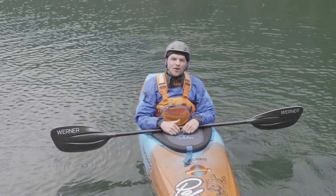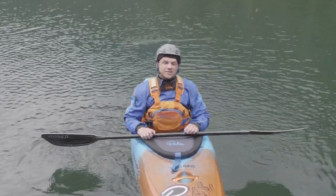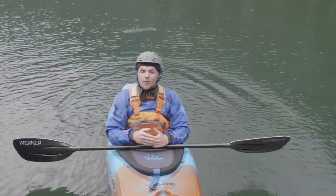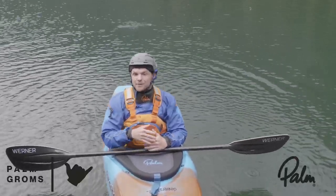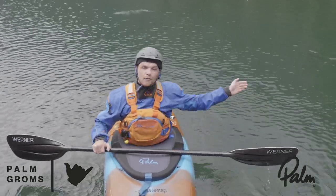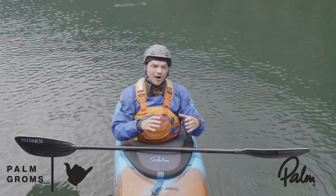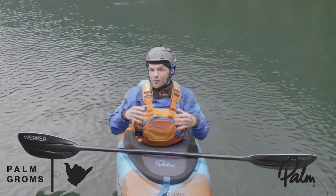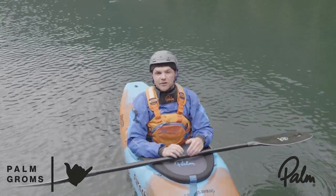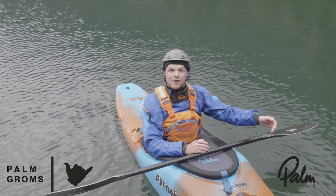Alright, new week, new Palm Groms challenge. Lockdown restrictions have been eased in a lot of places and we are now finally allowed to go kayaking again. A lot of people aren't lucky enough to live next to a sick piece of white water, but a lot of us can still find a piece of flat water to get out on. Even though it's flat water, we can still practice things to get better at white water kayaking. So today, for the Palm Groms challenge, I'm going to take you through three drills to get better at white water kayaking on flat water.